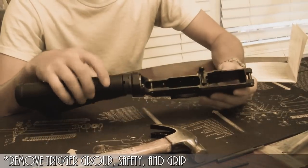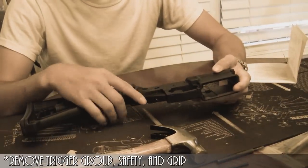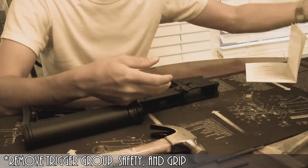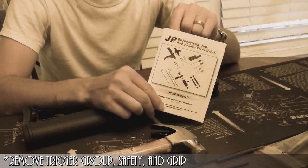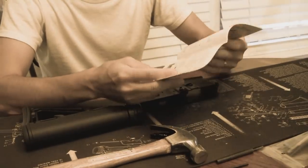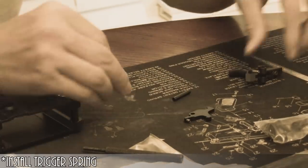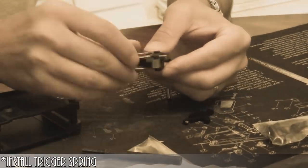First thing I've done to install this trigger was remove the old trigger, grip, and safety. To remove the safety, you are required to remove the pistol grip from the lower. The JP Easy Trigger comes packaged in a really nice, sturdy package, along with the instructions that I referenced before, which are very easy to understand, very well narrated, and have nice pictures. Here are the two hammer springs — either the yellow or the red — depending on the trigger pull weight that you desire.